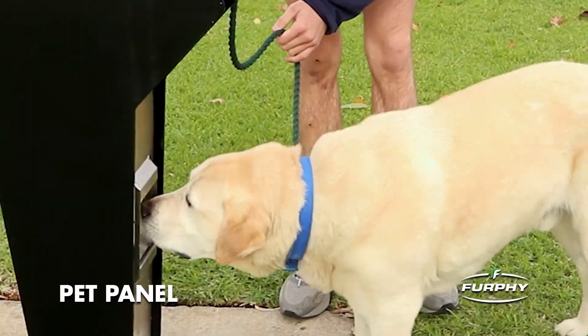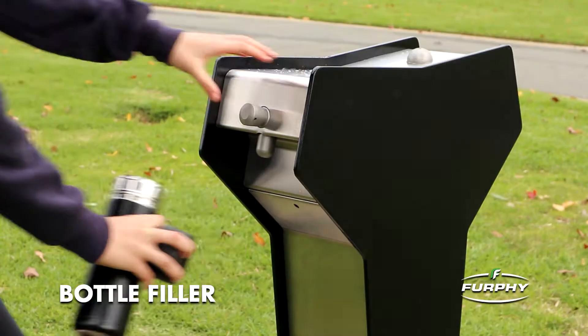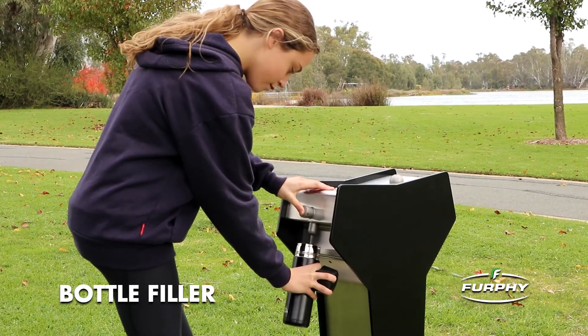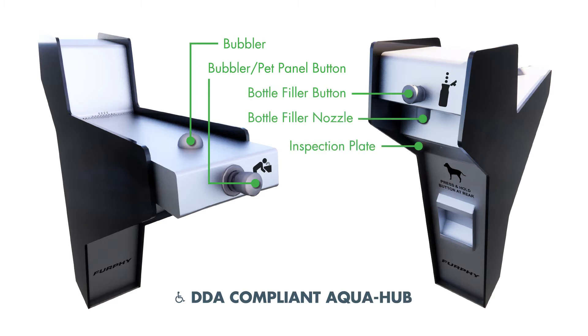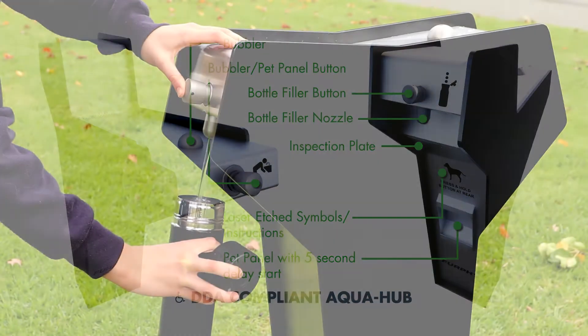There are four standard and four DDA compliant wheelchair accessible designs available to choose from in the Furfy AquaHub range. Each unique design has its own set of features, enabling the Furfy AquaHub to be matched with other assets and integrated into public environments.